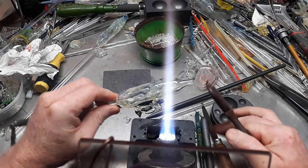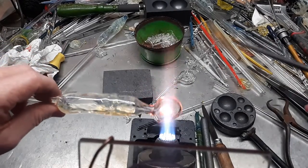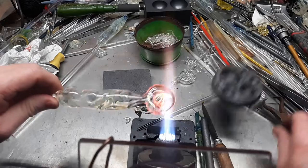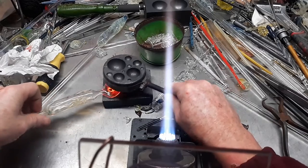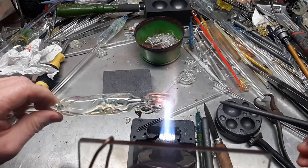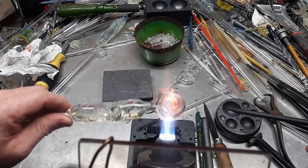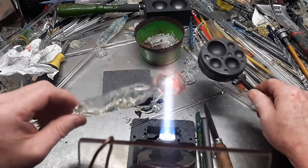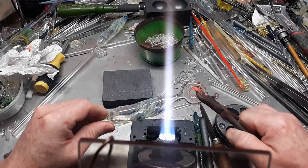There we go — I think that could be a nice round hole. And you can again ream it out a little bit with the graphite rod. Flatten it out a little bit here on the top. I got a little thick there, but doable. I'm going to leave it — because I can, that's why.